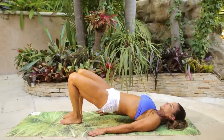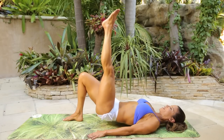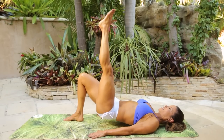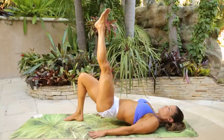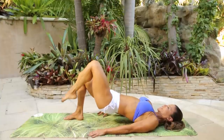Put that right leg down. Lift the left leg up and squeeze. One, two, three, four, five, six, seven, eight, nine, ten. Last eight: eight, seven, six, five — really squeeze into the right glute. Hold it up, squeeze, squeeze. Put the leg down.